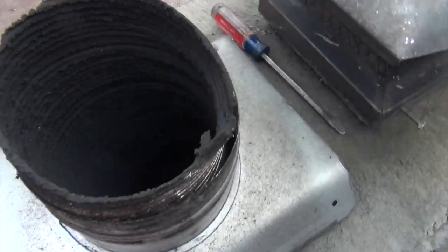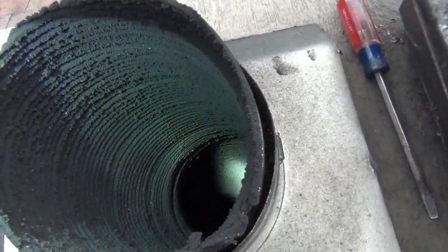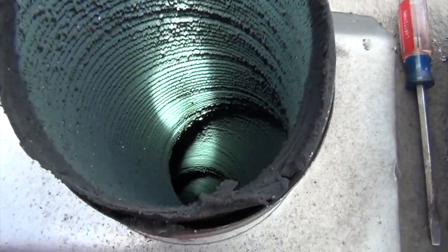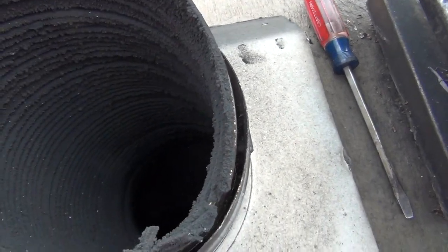And you want to check for creosote versus fly ash. This is just fly ash — no big deal. It's covered in this fine ash. It's probably just an eighth of an inch. Let me see if I can turn the light off here.